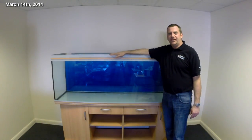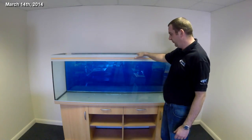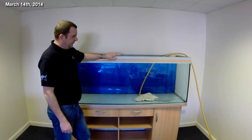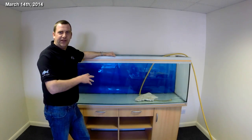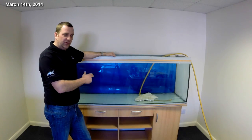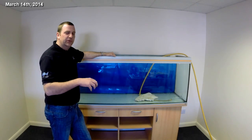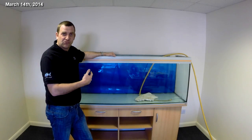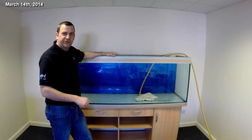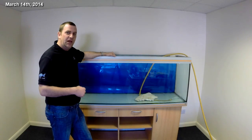We've got the tank stand in place, the backing on, and left enough space at the back for cables and pipes. We're now going to fill it with water, get it about three-quarters full. While that's happening, we're going to clean all the coral sand and rinse it ready to go in. Once we're about three-quarters full, we'll add the salt, put the powerheads in, get that mixed up. We wouldn't mix salt in a running tank, but with a new setup we can do that. Then we'll do the aquascaping and get the rest of the filtration set up.